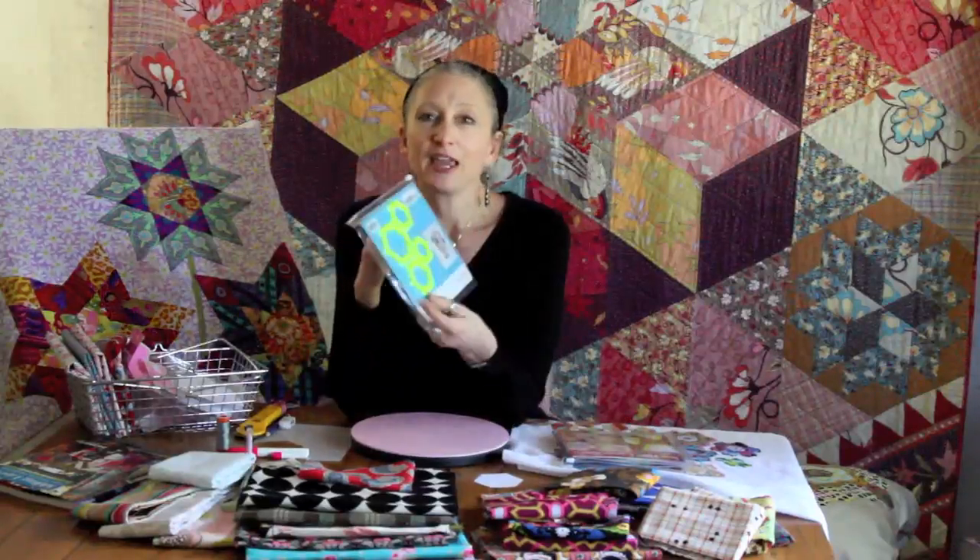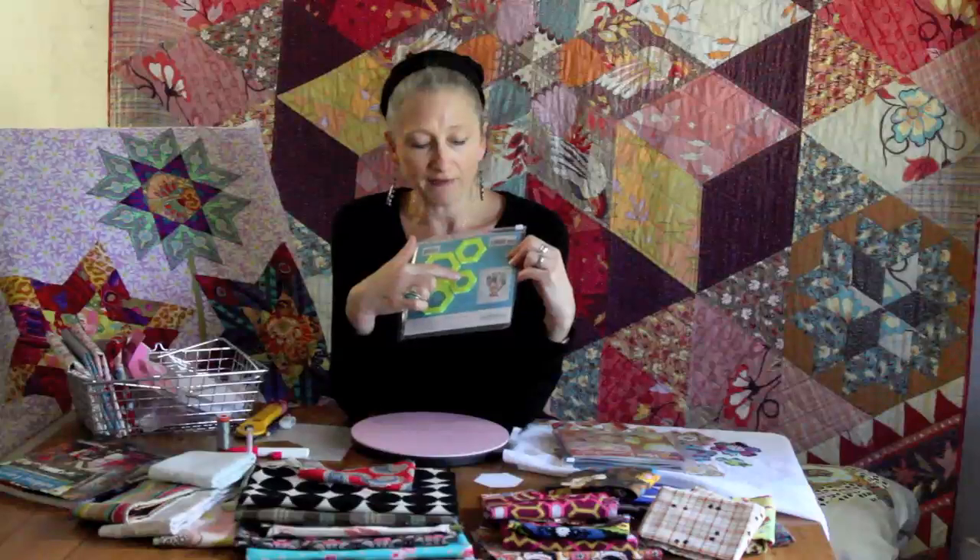I've recently produced a product with C&T Publishing called Hex Essentials. They are viewing and cutting templates that come in a variety of sizes. This particular packet is called the Small Viewers and they have the half-inch, five-eighth, three-quarter, and one-inch templates inside.